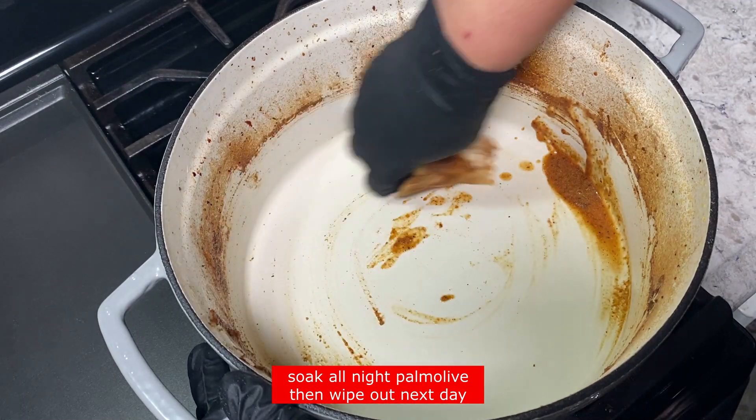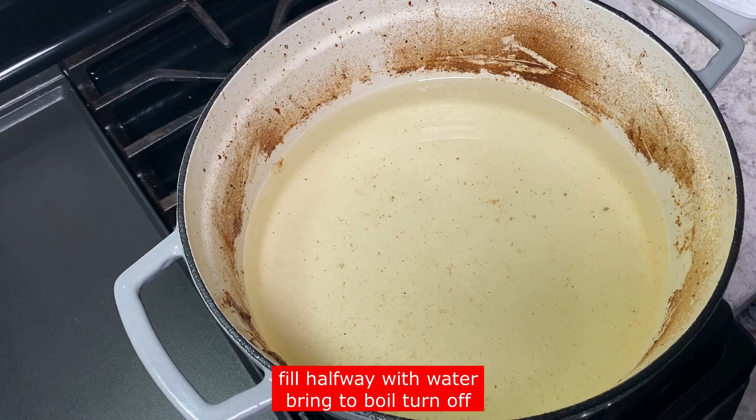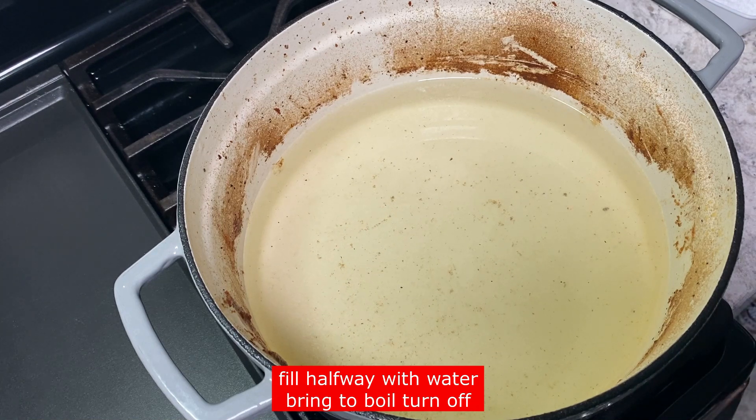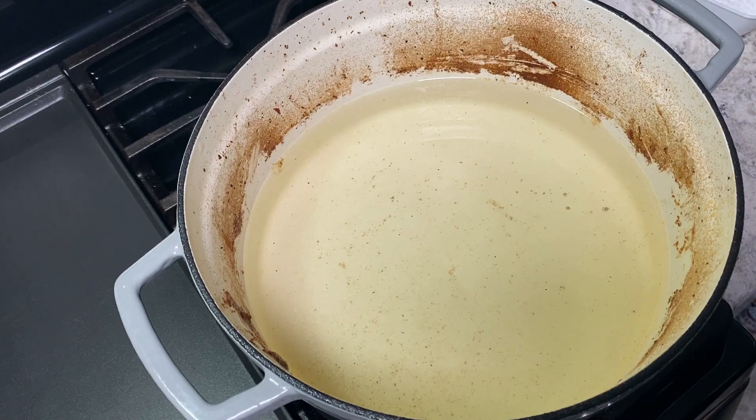Man, they can mess up a Dutch oven, trust me. A lot of things can mess up a Dutch oven, but this is how I keep all of my Dutch ovens in top notch condition.